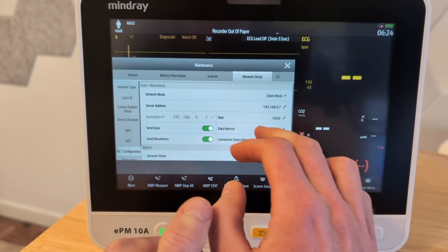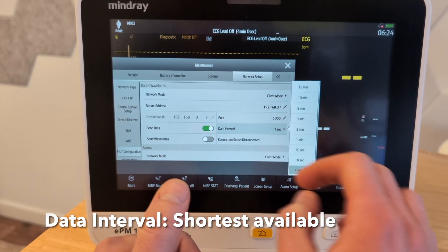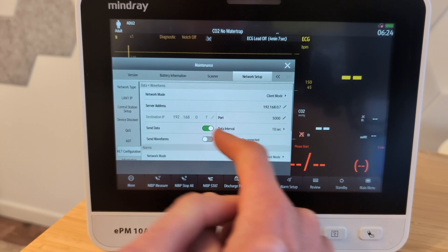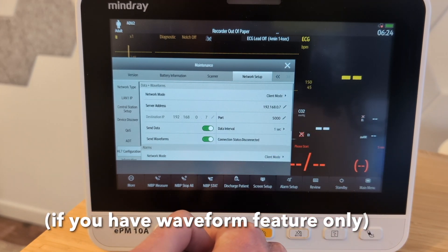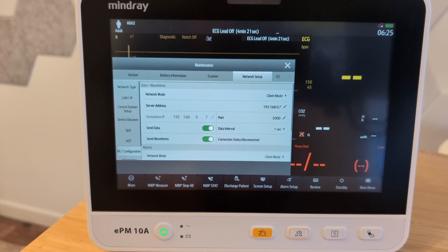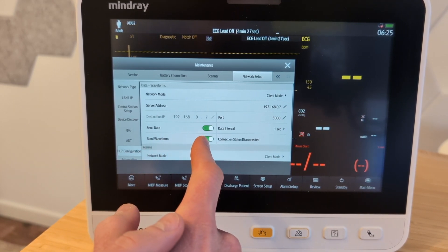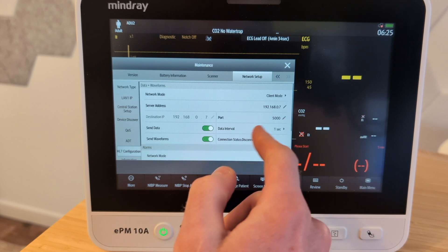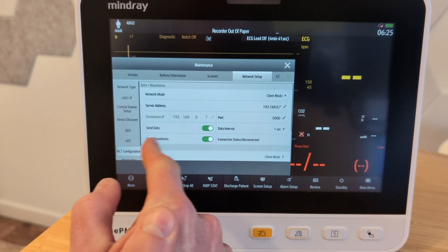For data interval, you're going to set this to the shortest available time. This is a little interesting because some of these will have one second as an option, some will have 10 seconds. The point is set it to the shortest interval available. Then you want to make sure you set send waveforms to true, but that's only relevant if you have the waveform feature enabled on your account — you want to make sure the monitor actually sends those waveforms to Xchart. To review: client mode, 192.168.0.7, port 5,000, data interval shortest available (10 seconds or one second), send data on, send waveforms on.